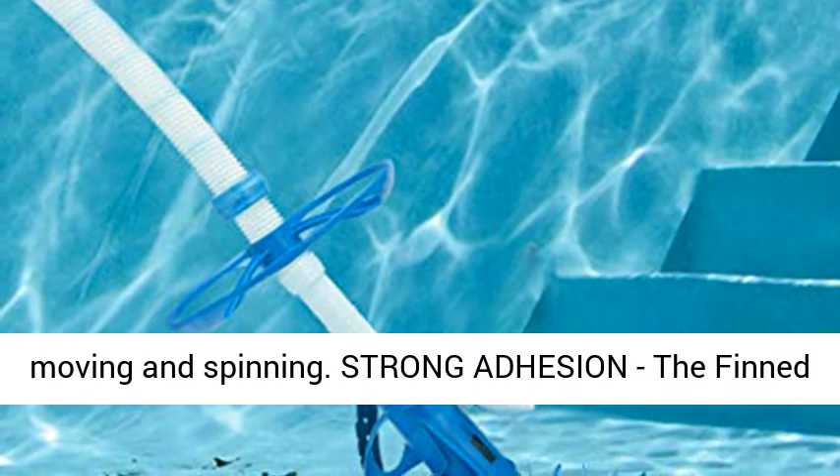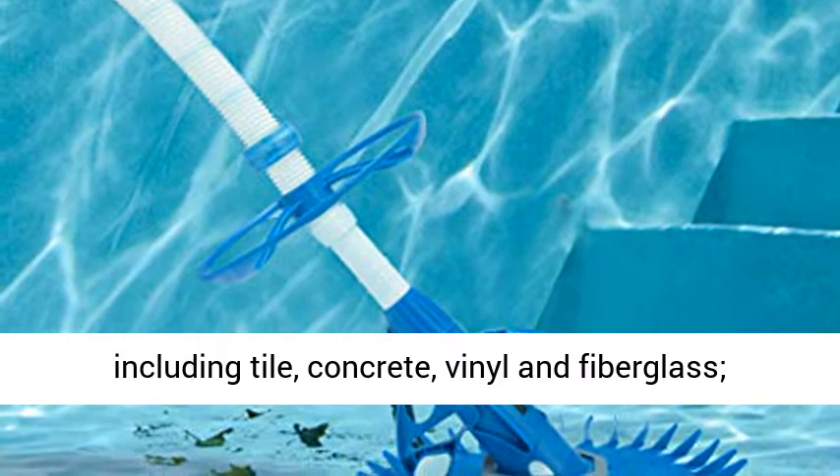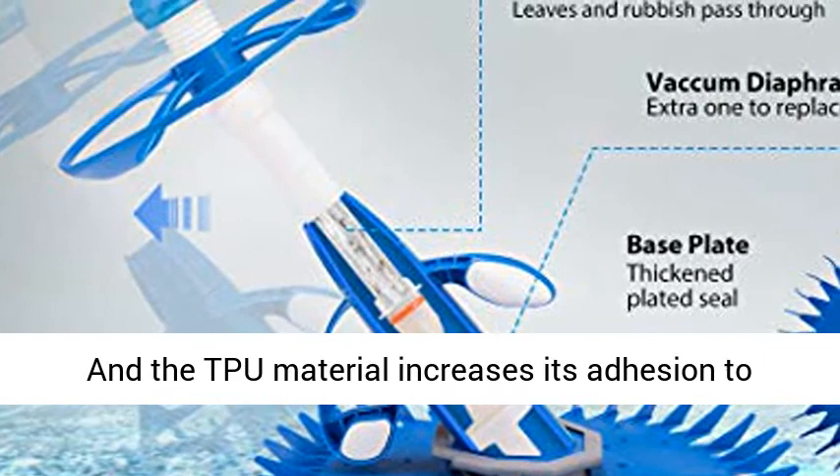Strong adhesion: the fin-style disc is adaptive to different surfaces, including tile, concrete, vinyl, and fiberglass. The TPU material increases its adhesion to the pool surface, prevents damage to your pool, and hugs the shape of your pool for the best clean.